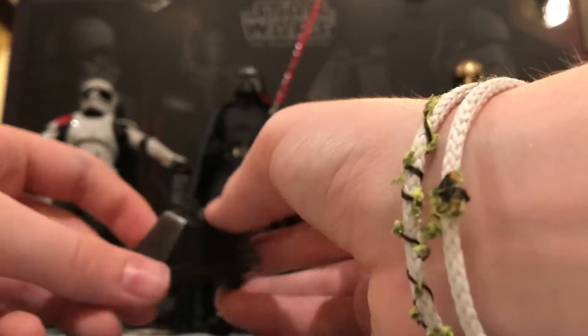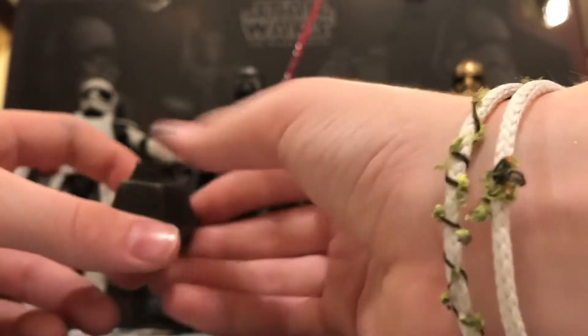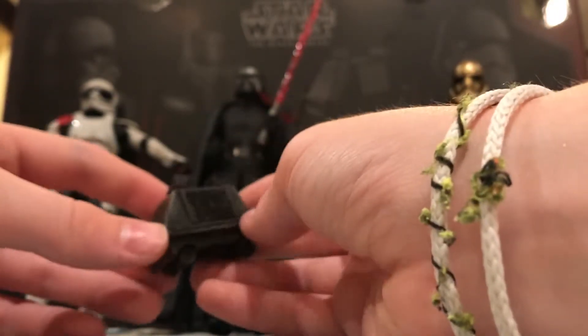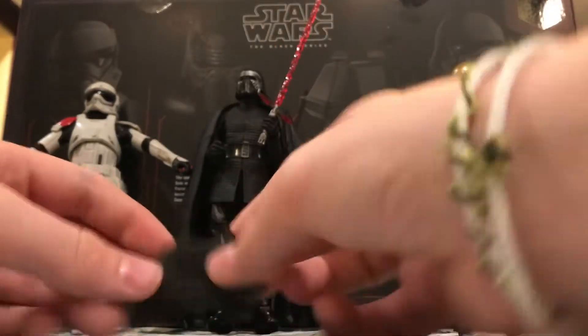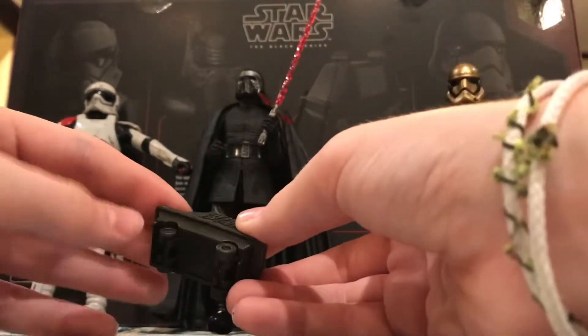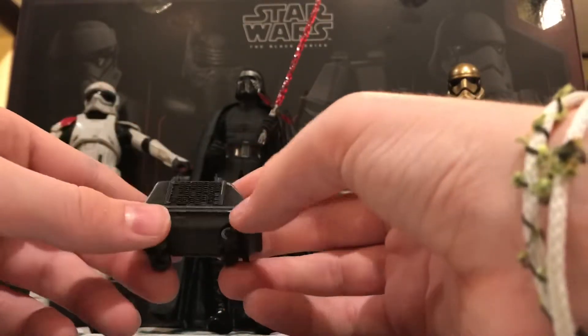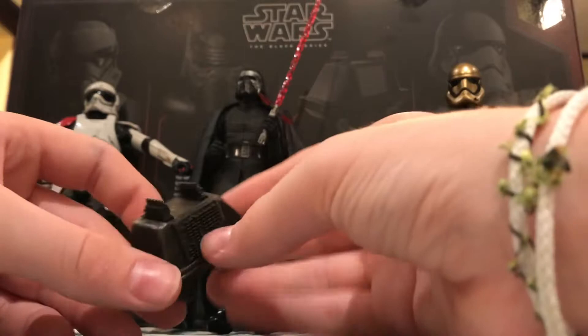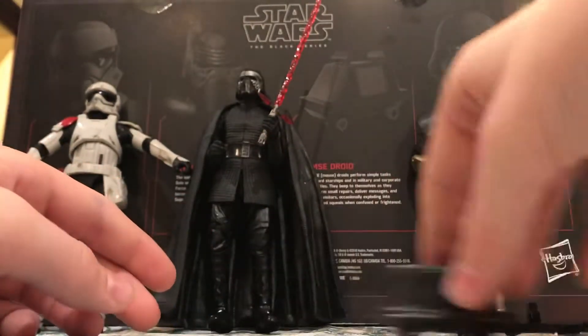Next I want to move on to the Mouse Droid. It's all black with a little bit of scratching and some dirt on it — makes sense if you're stationed in Batuu. Really cool — it can actually roll; the wheels are spinning, not just fixed on. It has all these buttons on it. Just a normal Mouse Droid, which is really cool. I like that you can roll it.